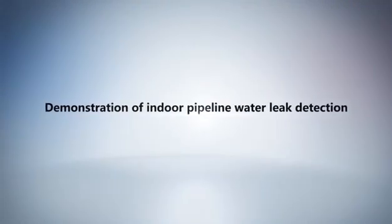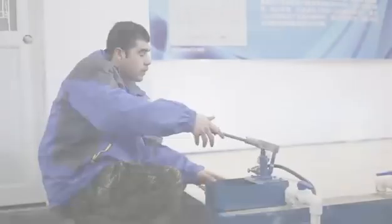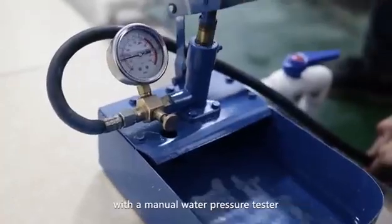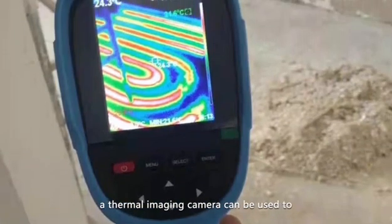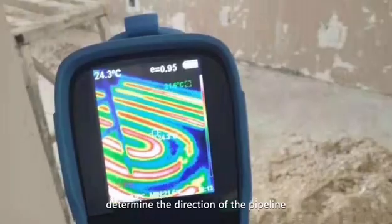Demonstration of indoor pipeline water leak detection. Preparation: Step one — conduct a pipeline pressure holding test with a manual water pressure tester. Step two — if the pipeline direction is unknown, a thermal imaging camera can be used to determine the direction of the pipeline.